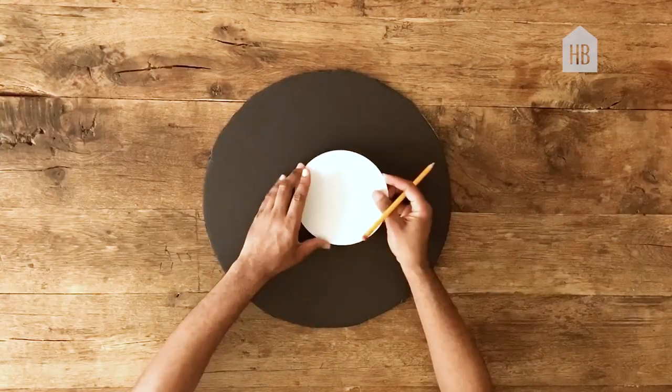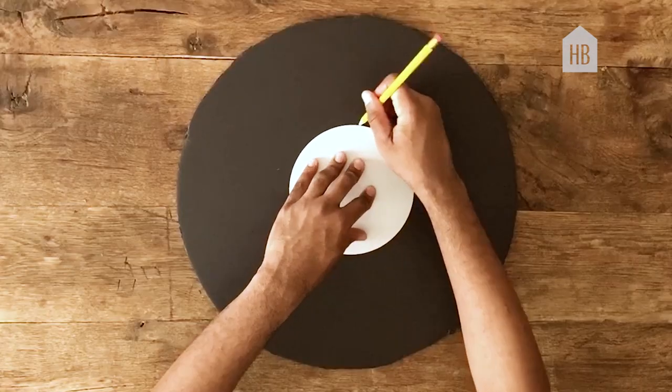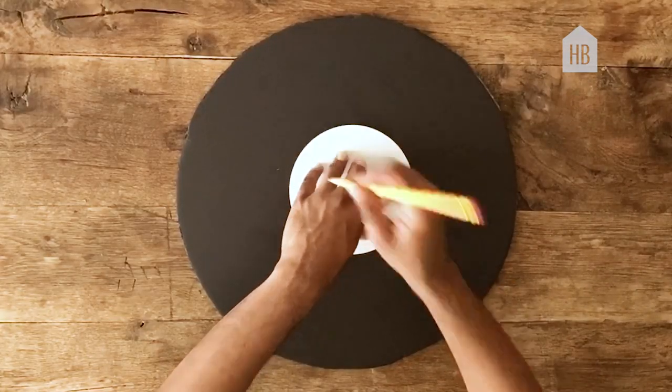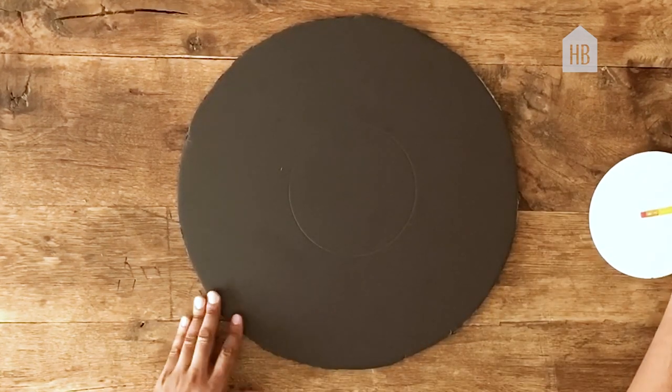Next, take your mirror and place it in the center of your circle. With the pencil, go around the mirror, making sure that you can see the black pencil line.